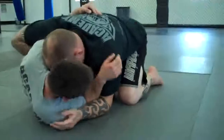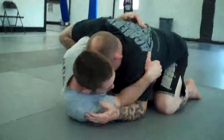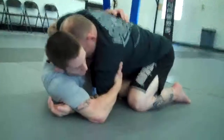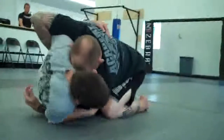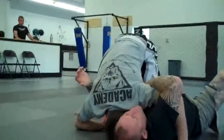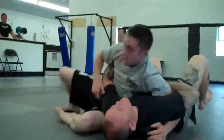So once I put my butterfly hook in, it's important that I start to grab the back of his tricep, and I like to put my elbow over it so that he can't post his hand out. From here, I'm basically just trying to put my head on the floor outside my elbow and elevate him by picking my butt as high up in the air with the trailing leg as I can, sweeping him over, and following my knee through this hole here.